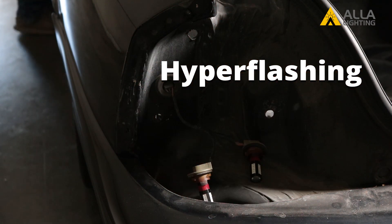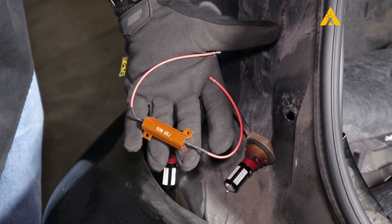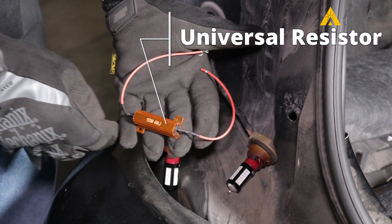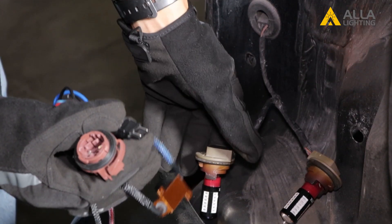It's a fairly common problem because LED lights don't draw as much power as those stock halogen bulbs do. There are two options for installing a load resistor: the first is a universal load resistor, and the other is a plug-and-play resistor.